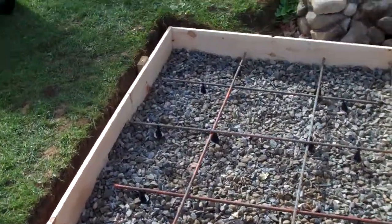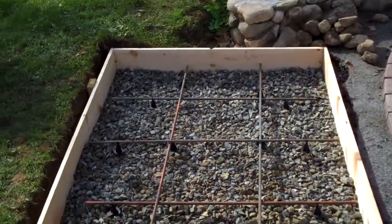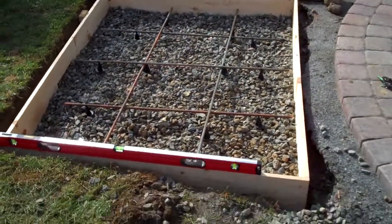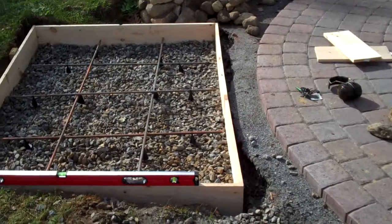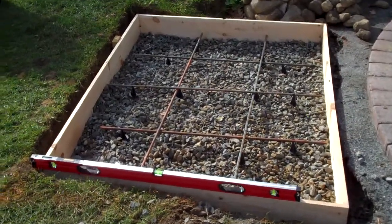Being that this is going to be fieldstone and support a lot of weight, I'm going to be safe rather than sorry and make the pad as strong as possible. It's all across, and in some places it's pretty deep.